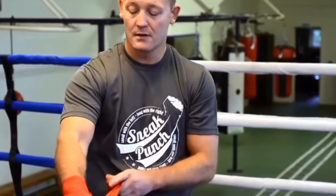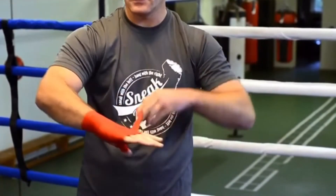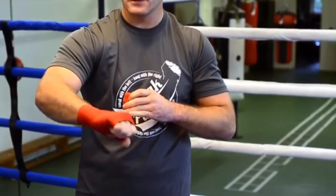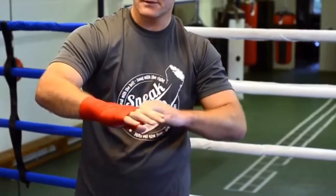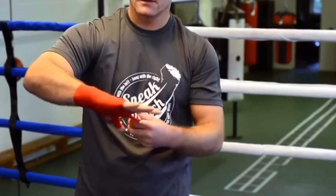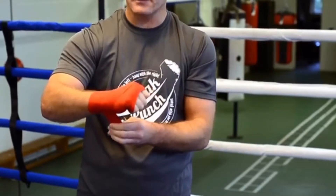I like to go around the thumb and back and across, across again. As you do this it should feel comfortable — you should be able to make the fist in and out. Keep your fingers apart, keep doing this again on the wrist.